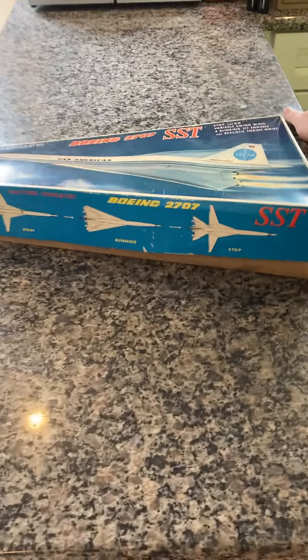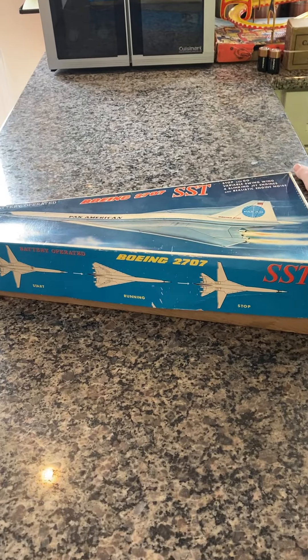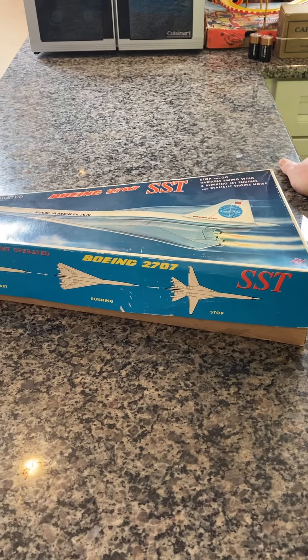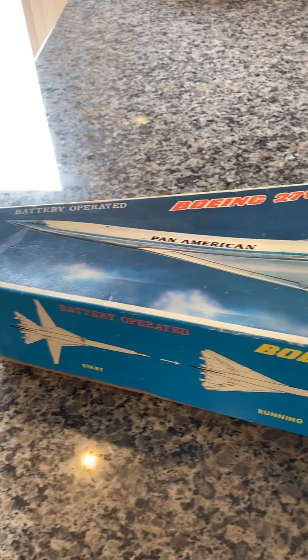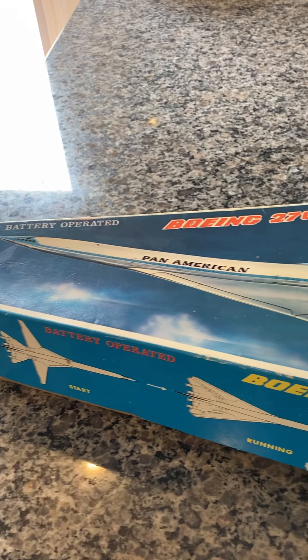Here we have a vintage Daya Boeing Concorde SST model number 2707. This is a vintage model. It's 100% original in perfect operational condition, which you will soon see.